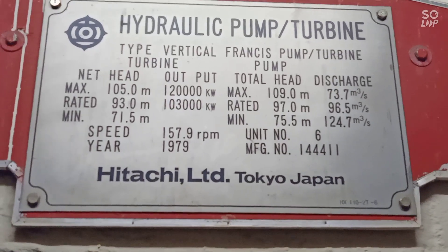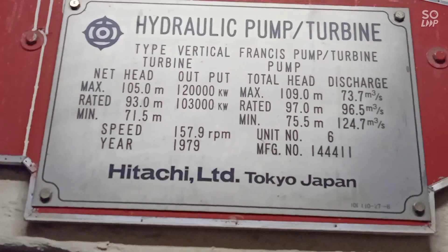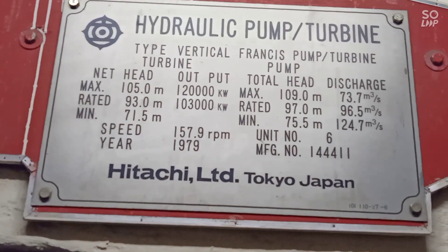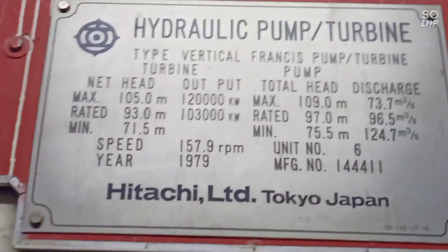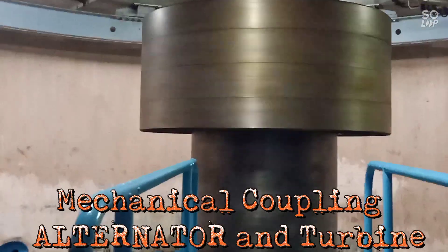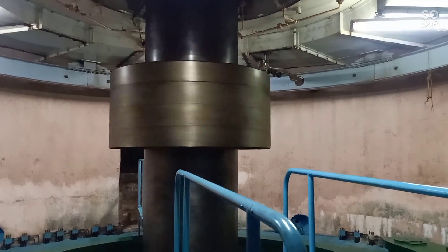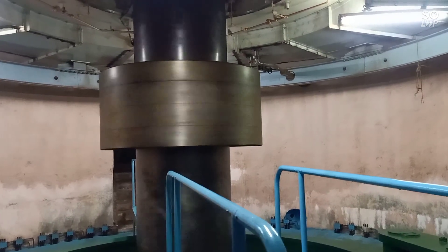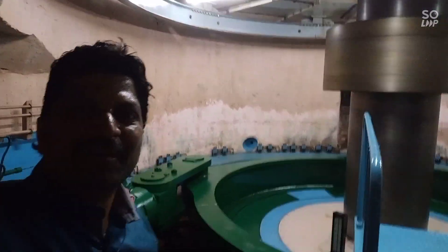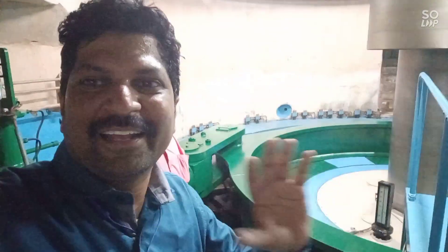Francis turbine — really amazing. This is the rotor of an alternator, 100 megawatt. This is the mechanical coupling of the 100 megawatt alternator.